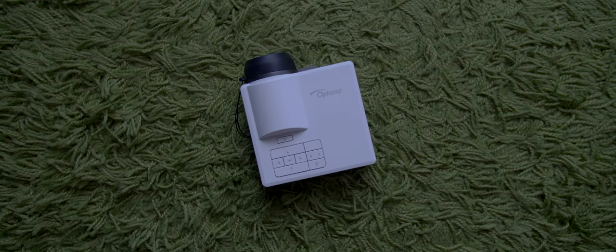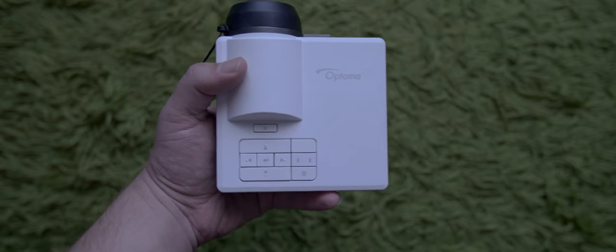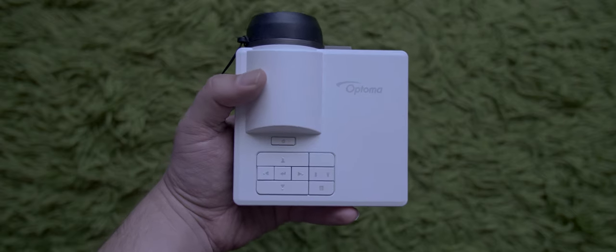Let's start this review off by taking a look at the design and the basics of this projector. Much like the other portable projectors from Optima I reviewed in the past, this projector is small — really small. It's less than 2 inches high, 4.5 inches wide, and just over 4 inches deep. For reference, that's just big enough for me to comfortably hold it in one of my hands.